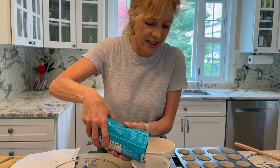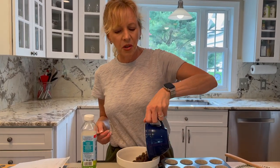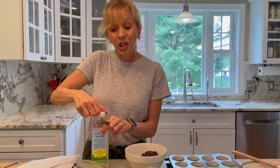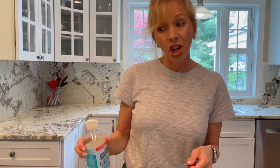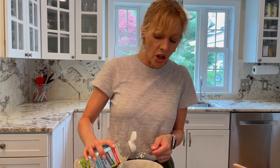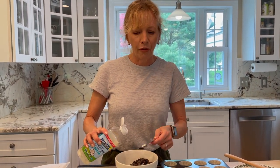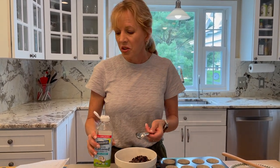Dark chocolate and peanut butter — what could be better? So I've measured out my chocolate chips and I'm going to pour them in this bowl because I'm going to microwave them. One other thing I might have forgotten to mention: you're going to add two teaspoons of coconut oil to the chocolate and mix it together. The coconut oil makes the chocolate get a little bit firmer so it gets hard. And I'm going to nuke this in the microwave now — got to keep an eye on it.